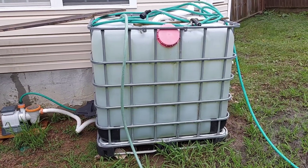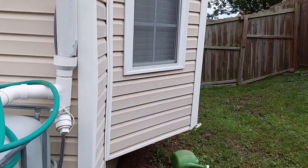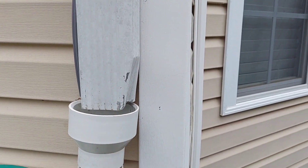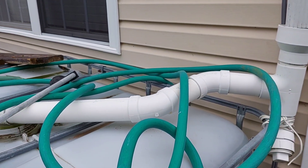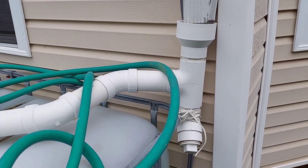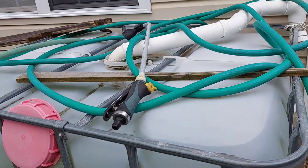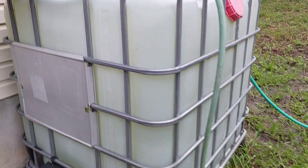First, you may need to cut the pipe that is connected to the gutter over there — this pipe — and connect it with these pipes. I will show you everything in the system here. I will post links on Amazon so you can buy them and just click the link. Get these pipes and connect them with a water tank, whatever size you like.